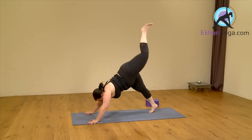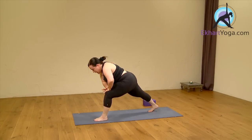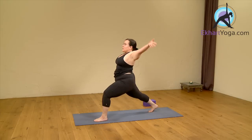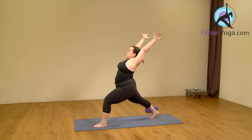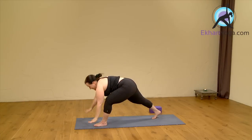Left leg goes up. Step your foot to the front of your mat. Place your hands on your front leg. Lift your chest up. Rotate your hips and take your arms up and stretch out. This should feel really happy, really full of juice. Inhale here and exhale. Bring your hands down.